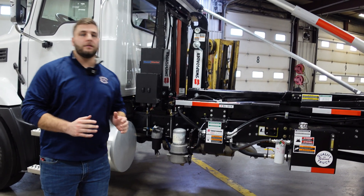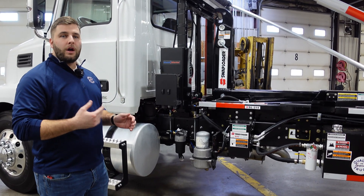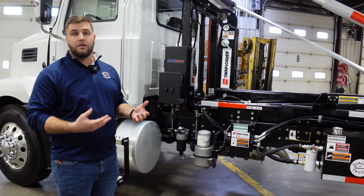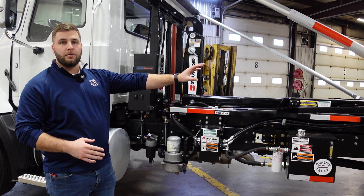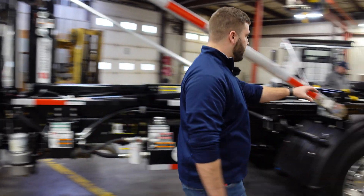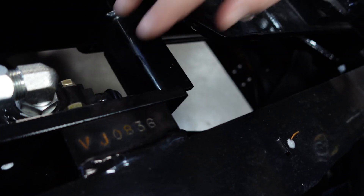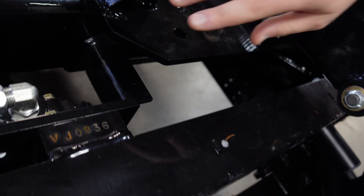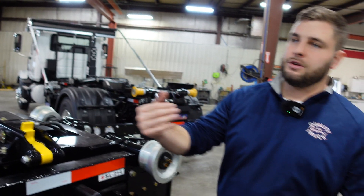Topic number four is the jib lockout valve. This hoist is designed to not allow the jib to go in and out in the dump position, as that can cause unwanted wear and tear. If your jib ever stops working, the root cause is probably going to be located at the rear of the hoist with the jib lockout valve. There's a small plunger here that controls the jib slide. Sometimes dirt and debris can get in there and cause it to stick, so you want to make sure this is always cleaned out. A corrosion spray can help keep dirt and debris out so you don't run into the issue of not being able to slide your jib forward and backward.